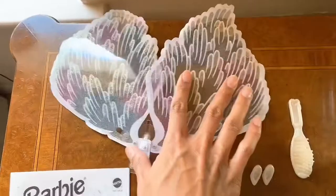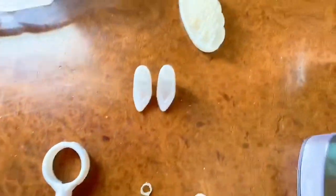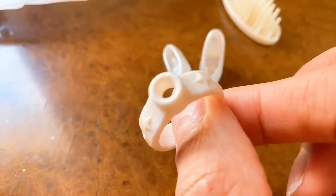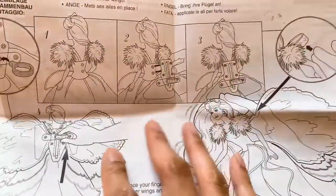She comes with these big wings, a hairbrush, a pair of shoes which are a pearlescent color, and a ring for her wings that we're going to attach to her back later. She also comes with a manual guide so you know how to attach the wings, with pictures to teach you how to put the wings on.